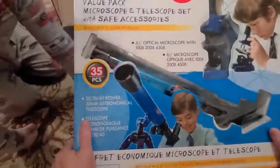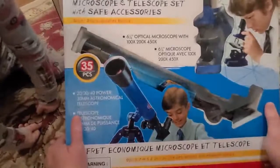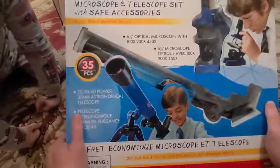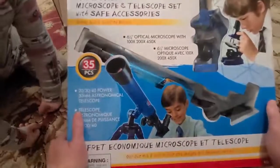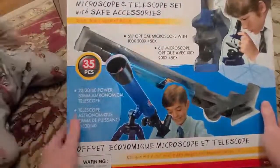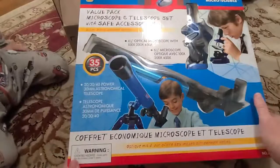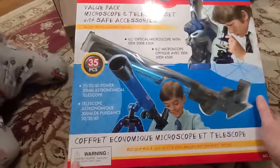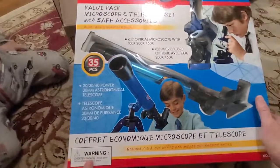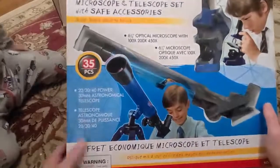We have a six and one-eighth inch optical microscope with 100x, 200x, and 450x magnification. There's also a second microscope with 100x, 400x, and 450x magnification, and a 20-30-40 power 30mm astronomical telescope.